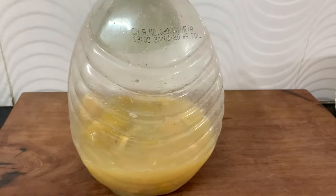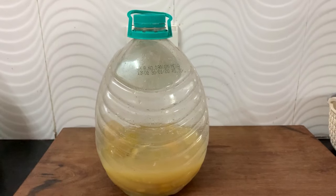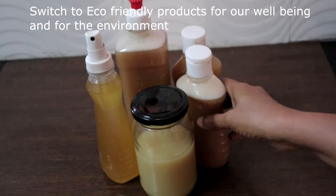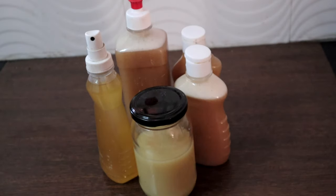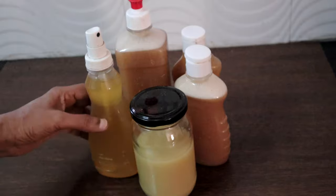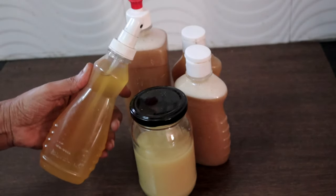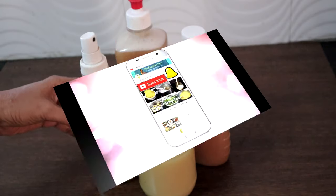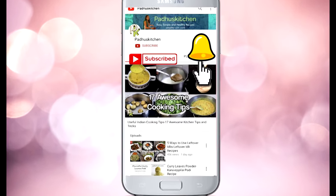Another option: bio enzyme mixed with soap nut water can also be used for washing dishes, which I will share in a separate post. I request you all to stay away from harmful chemical cleaners and switch to natural cleaners, as they are 100% safe for our family and for the environment. Hope you enjoyed this video — do like and share, don't forget to subscribe to Paddu's Kitchen, and hit the bell icon to never miss an update. Thank you.